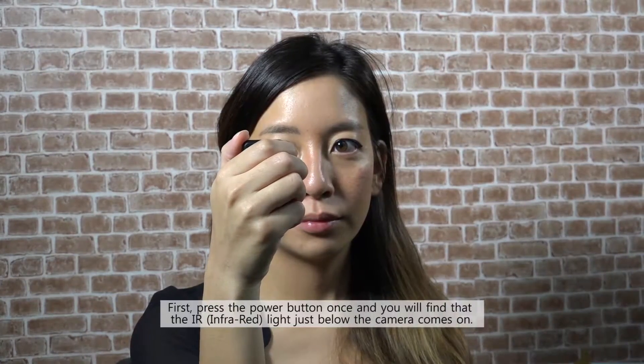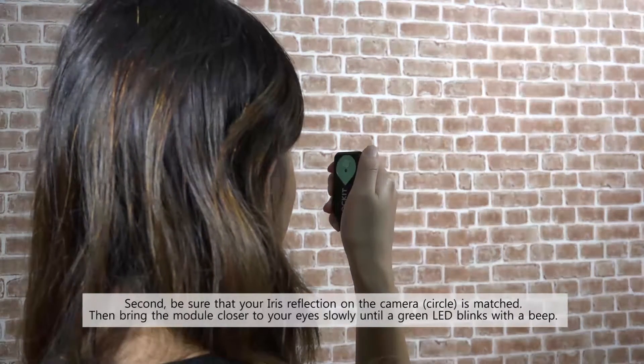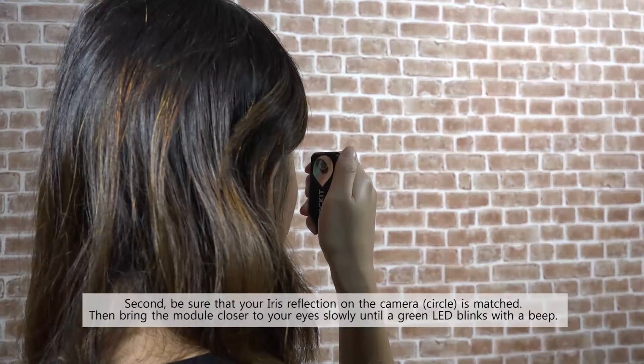First, press the power button once and you will find that an infrared light just below the camera comes on. Second, be sure that your iris reflection on the camera is matched. Then bring the module closer to your eyes slowly until the green LED blinks with a beep.